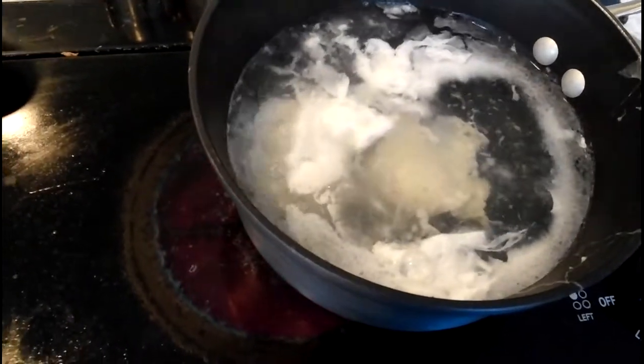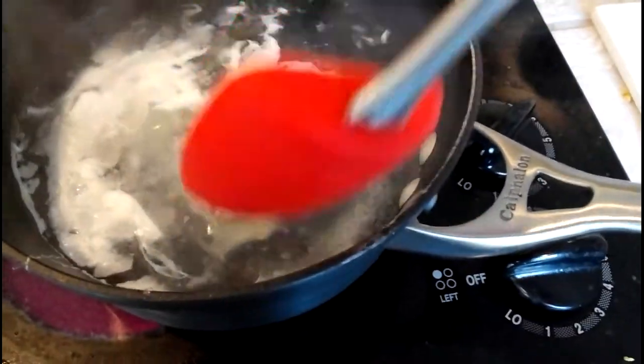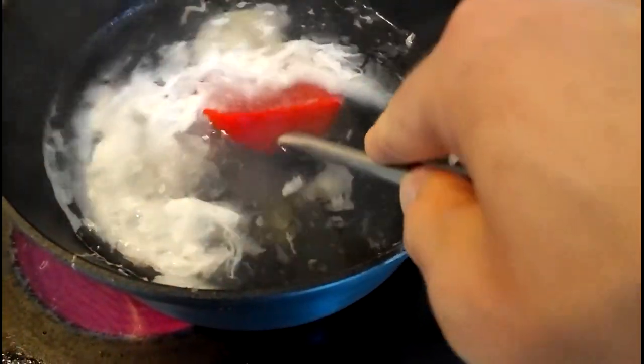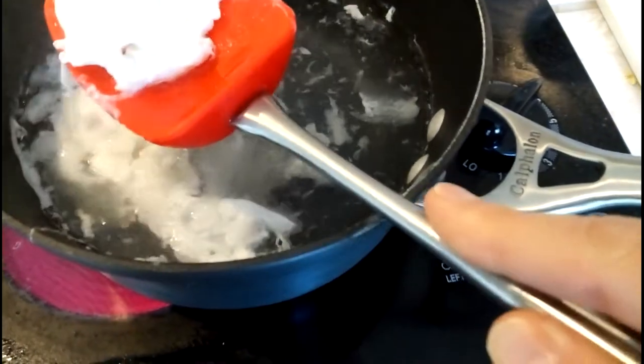It's been about three minutes or so — I'm actually not running a timer, I'll just sort of check them visually. They're getting pretty close. I'll sometimes pull them out to check. I like this spoonula because it has a nice scoop to it.